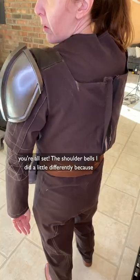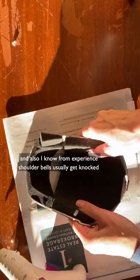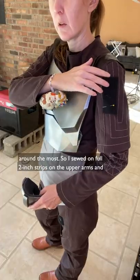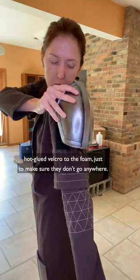The shoulder bells I did a little differently because they lift away from the body, so I added extra foam in there first. And also, I know from experience shoulder bells usually get knocked around the most, so I sewed in full 2-inch strips on the upper arms and hot glued Velcro to the foam just to make sure they don't go anywhere.